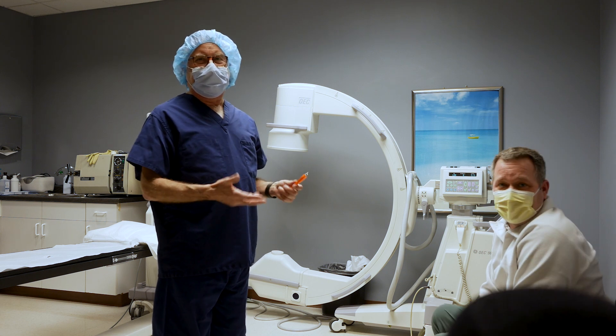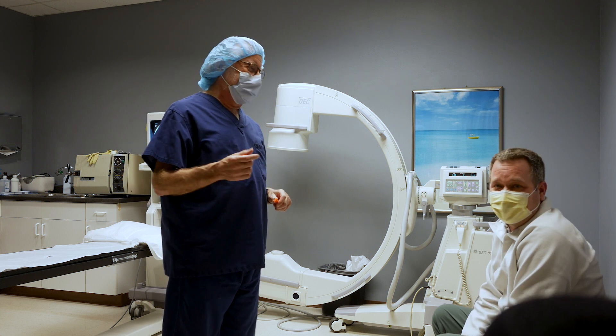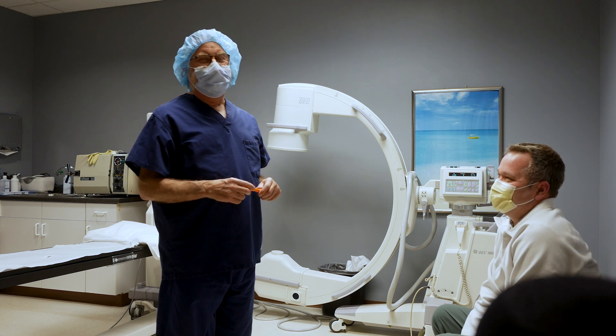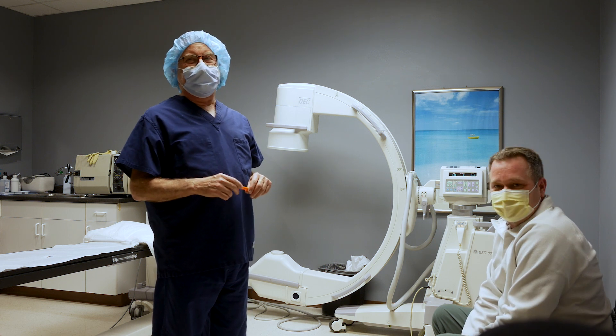He was referred to me by another pilot friend of mine. I'm not a commercial airline pilot — I'm just a private pilot, a little lonely pilot who gets up in his way. But a mutual friend of ours, who's also a pilot, referred John to us.